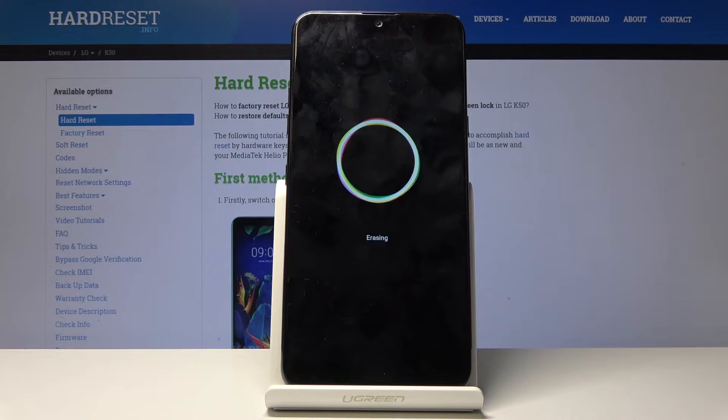Now the process will begin and it might take several minutes, so just be patient. Once it's finished, we should be done and at the Android setup screen, so I'll be back once that is visible.